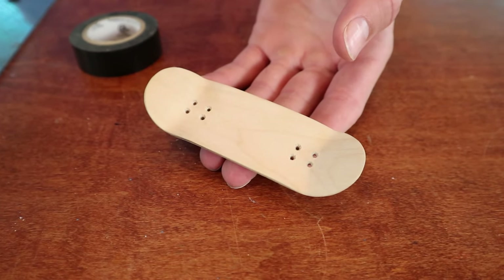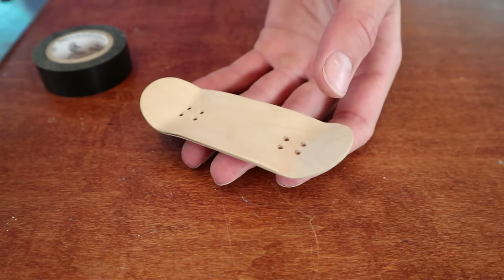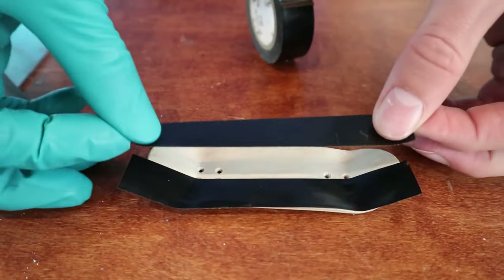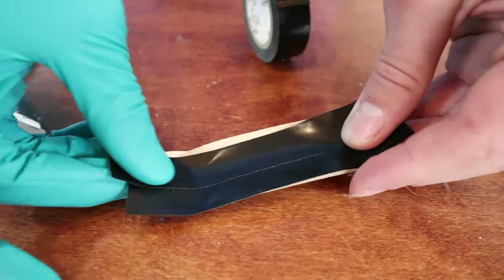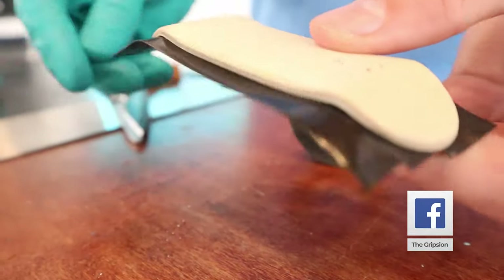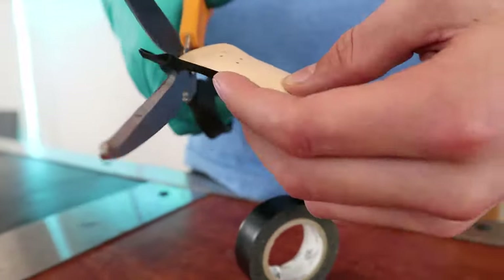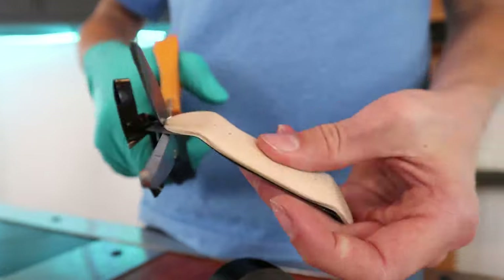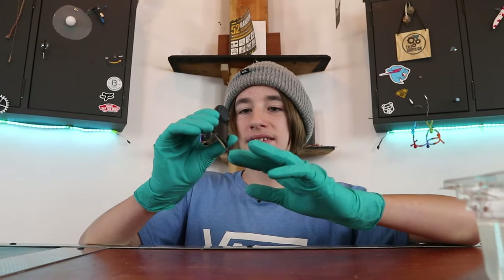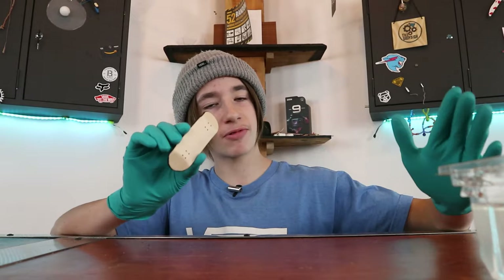So this is the beautiful board that we'll be hydro dipping today. First we need to mask it off with some black tape. So now we have our side that is completely masked off, and then we have our side that is completely open. Now we get to hydro dip it.